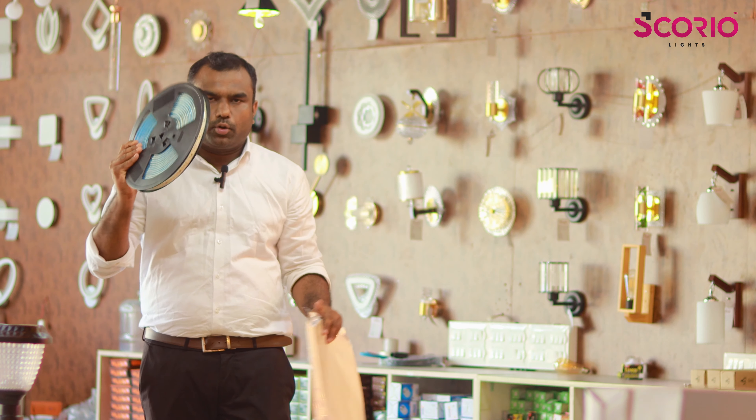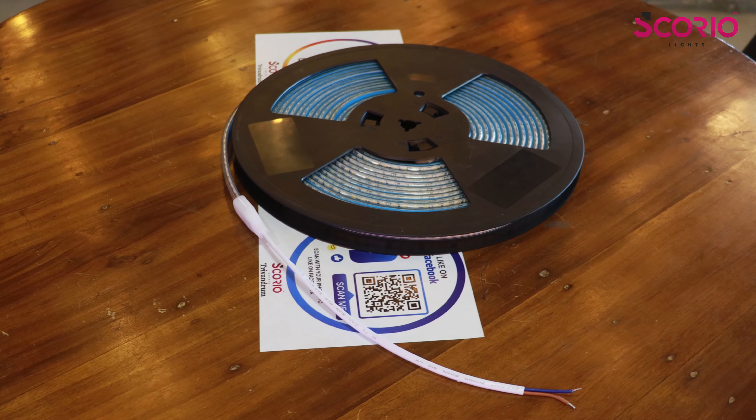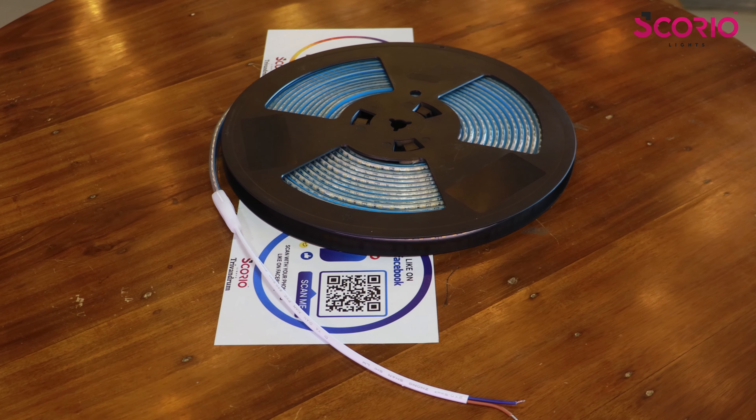We have to use the Adiboli product. We have to strip directly to the 220V, directly to the back side of the waterproof.